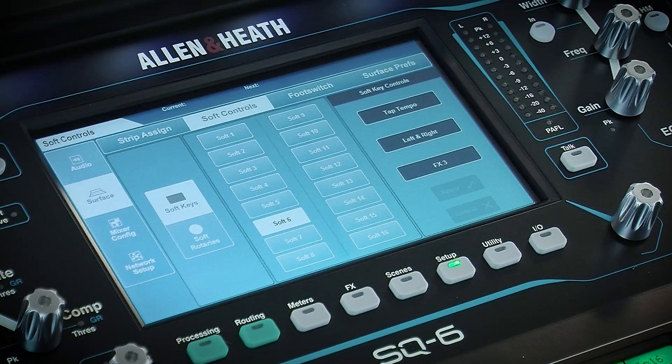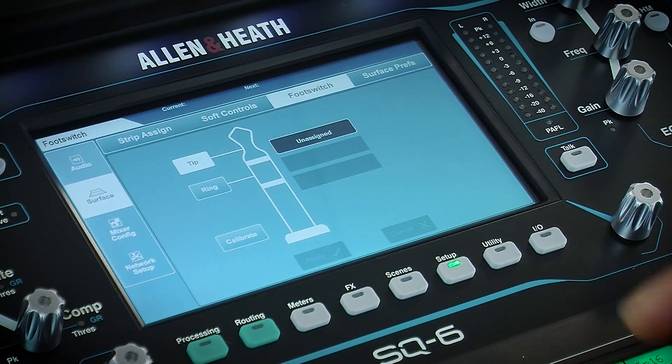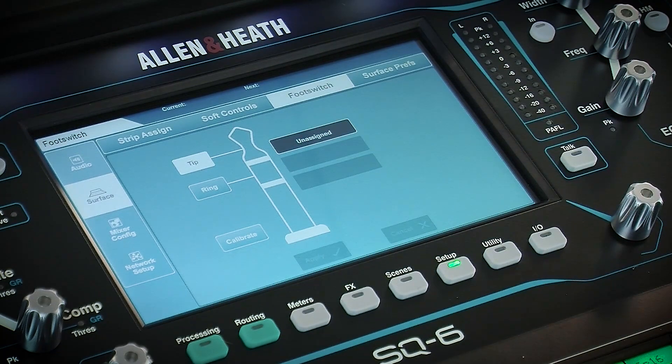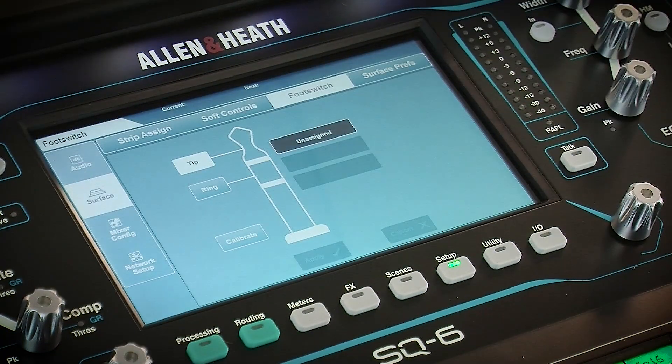Going to the next tab, we find the settings for the footswitch. You can connect a single or dual footswitch and it can be momentary or latching. Just make sure you touch the Calibrate button and follow the on-screen instructions when connecting for the first time. You only need to calibrate once and after this, assign control in the same way as with the soft controls.